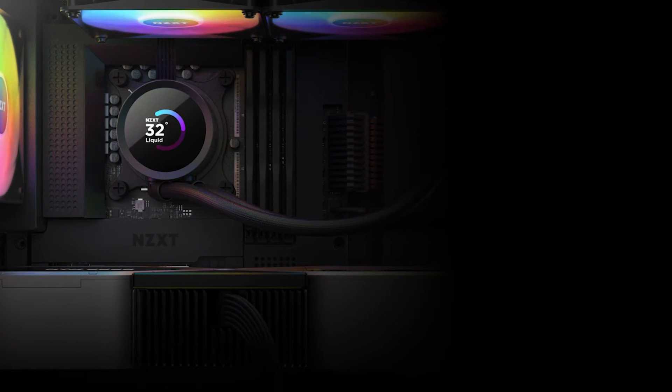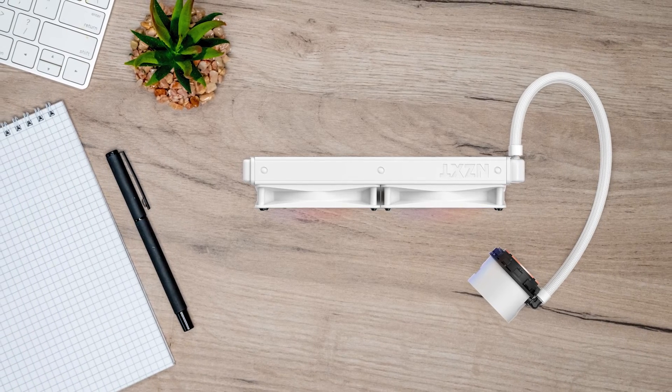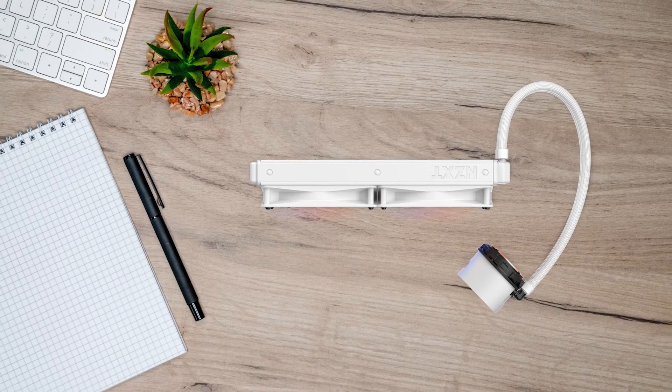Lastly, with the help of the included manual, it won't take you more than 15–20 minutes to get this cooler up and running on either Intel or AMD builds.